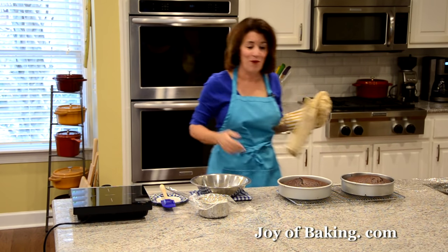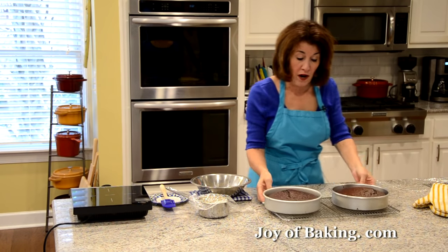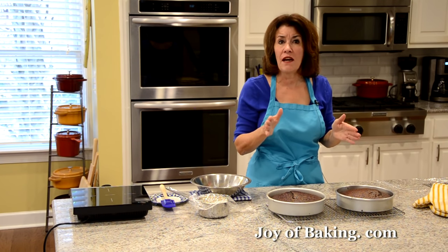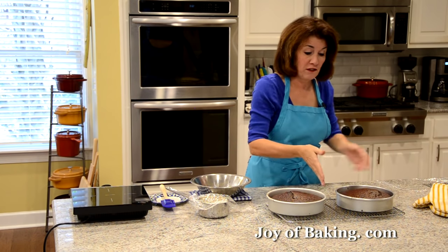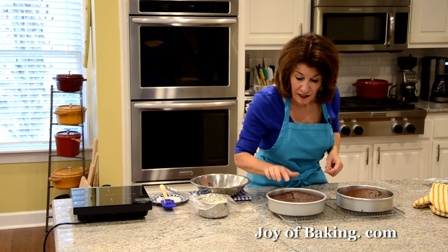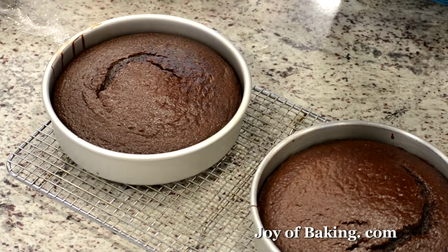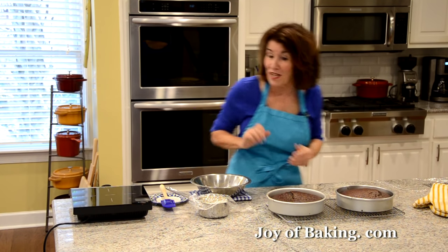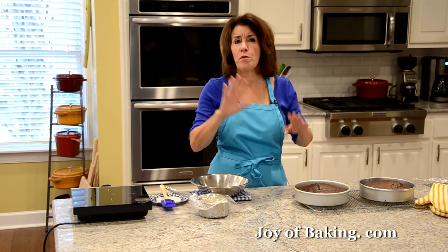Our chocolate buttermilk cakes are done. Place them on a wire rack to cool. When putting two pans in the oven at the same time, put a little space between them so enough air circulates as they bake. They have a nice rise, are starting to pull away from the sides, and a toothpick came out clean. Let them cool on the wire rack in the pan for about 20 minutes.